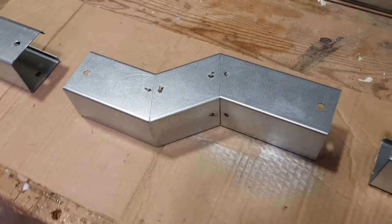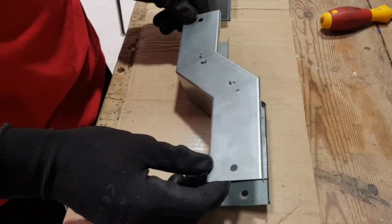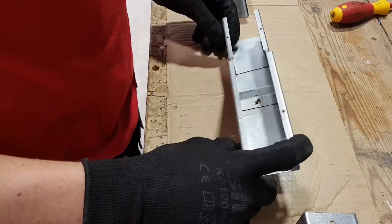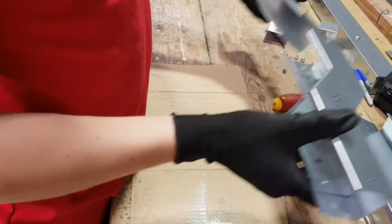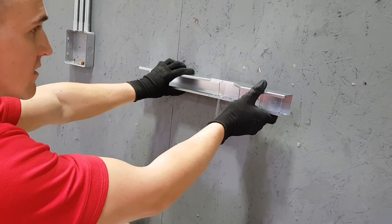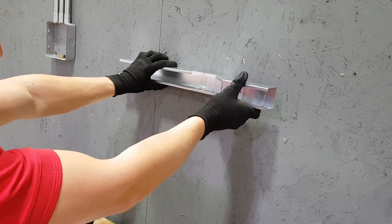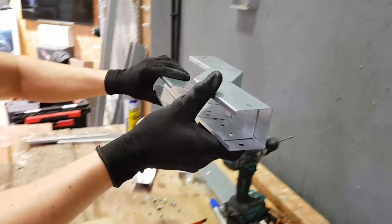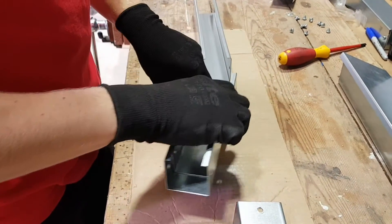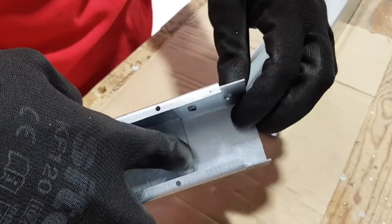We'll move on to our next accessory - an offset, using the 50 by 50 trunking. So what does this do for us? If we're running trunking along a wall and we need to overcome an object, we can use an offset to get round that and then another one to set back to the wall again. So it's anywhere there's a change in level of the wall or a change in height in a ceiling. A little bit different to the other ones - it doesn't just slide in, we've got to use a coupler for these ones.